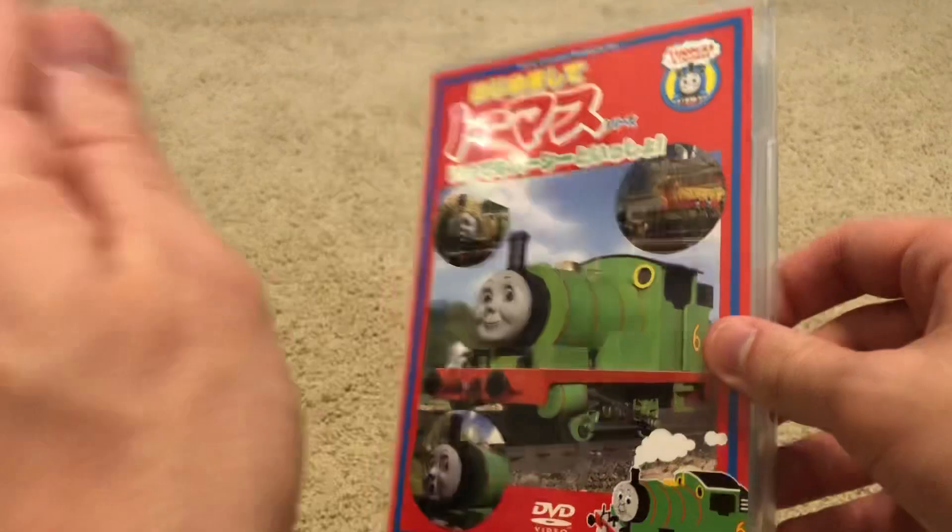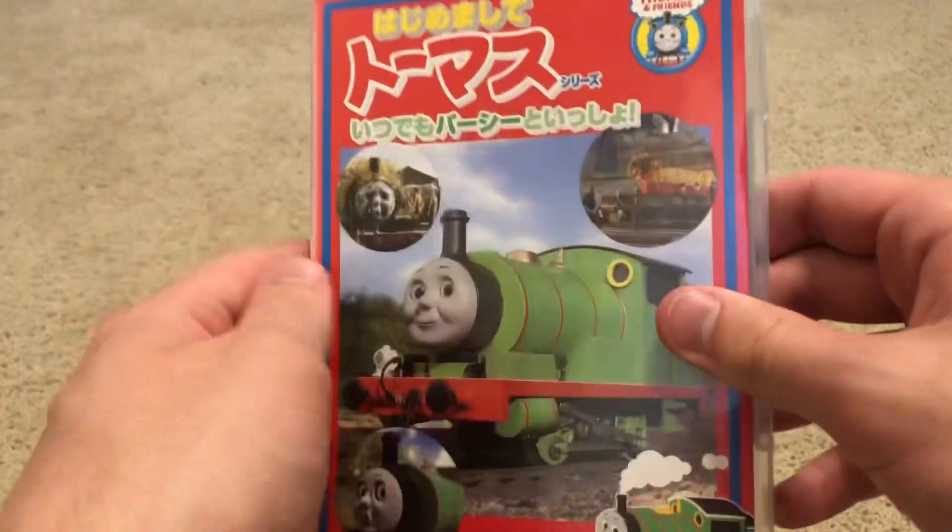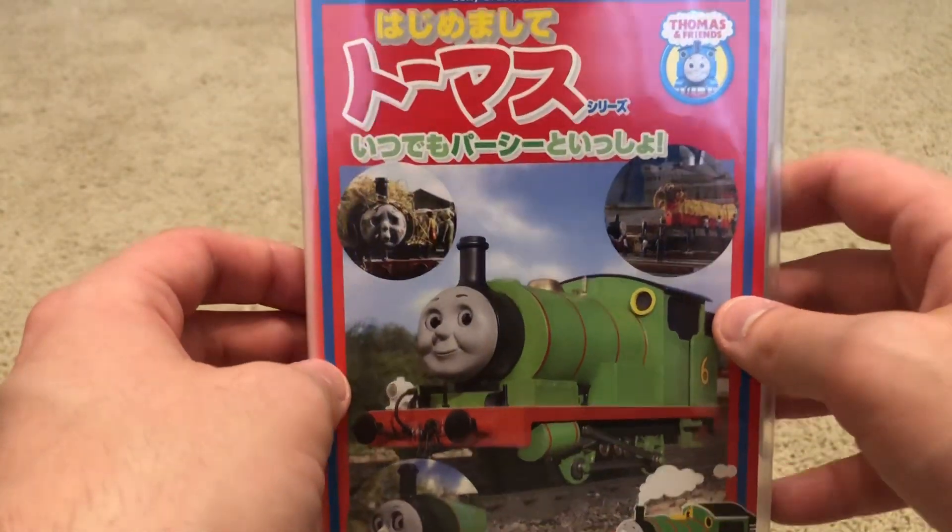Some of you may remember I have the import from Australia. Now I have the Japanese DVD copy, and I got this along with other Thomas Japanese DVDs that I got from eBay.